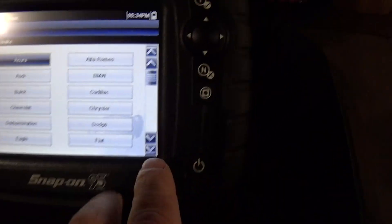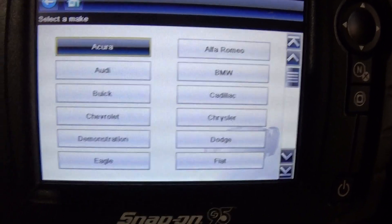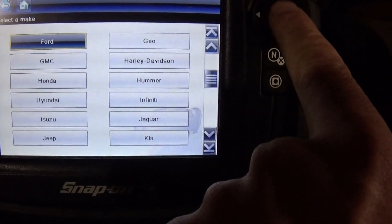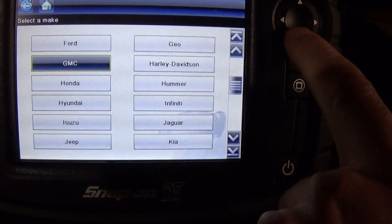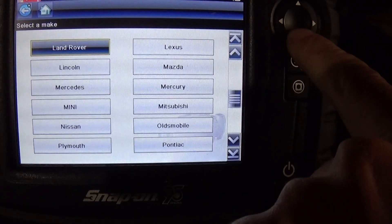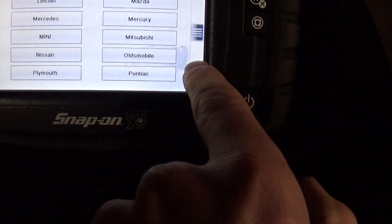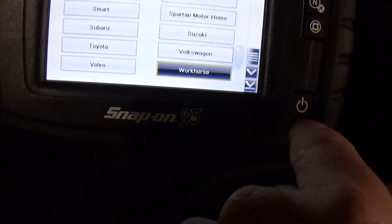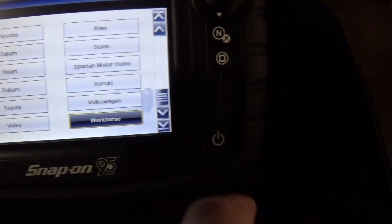I'm not going to go into full details on this because there's a lot of videos on these. It's got domestic, Asian, and European cars in here. It'll even do Harley Davidson if you have an adapter.